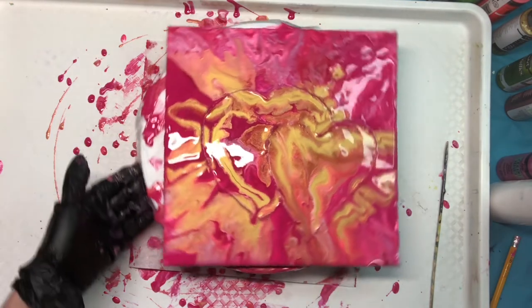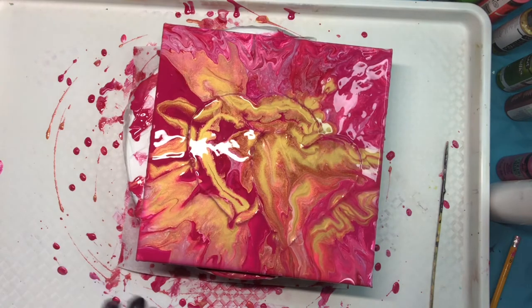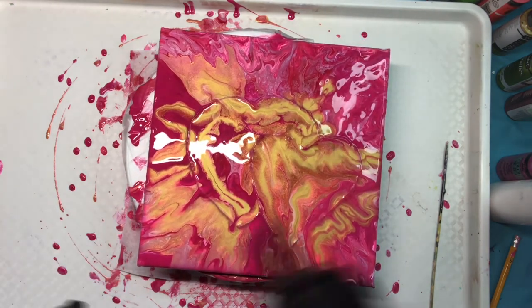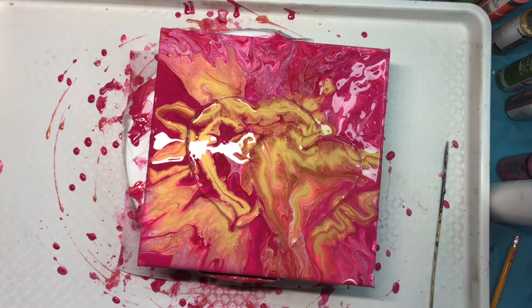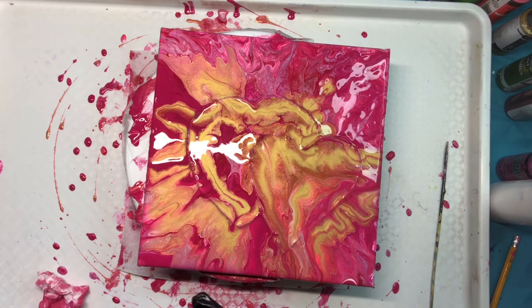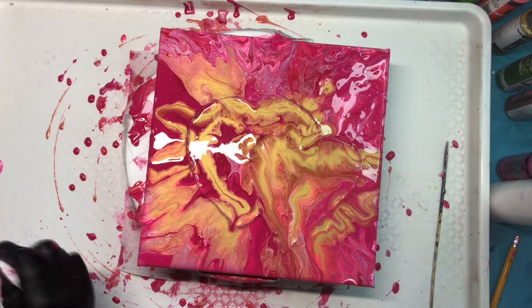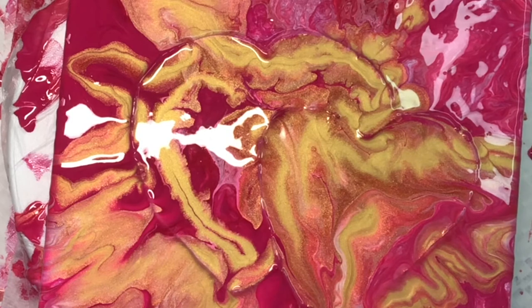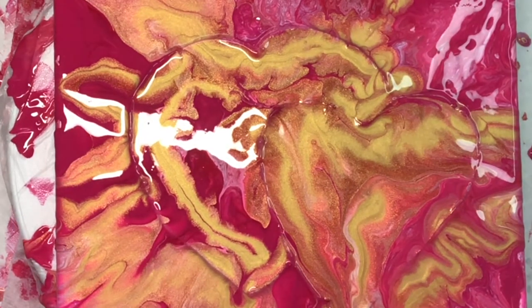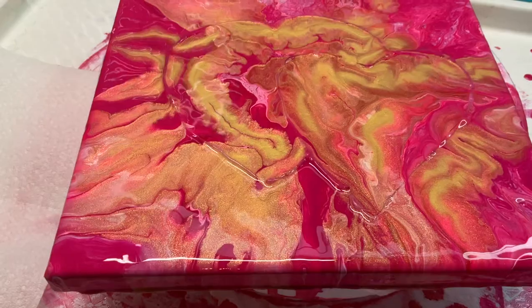I'm pretty happy with the way this is turning out and I think I'm going to leave it as is and see how it dries. You should be able to see the hearts really well when it dries and it should work out really great — we're getting a lot of really nice shimmer. I'll show you what it looks like when it's dry.